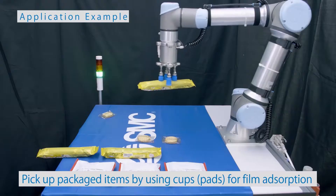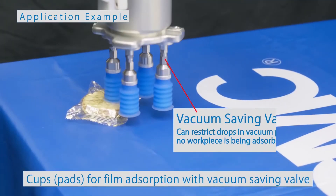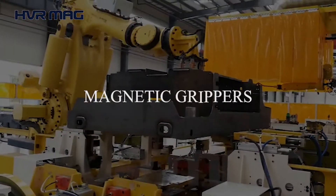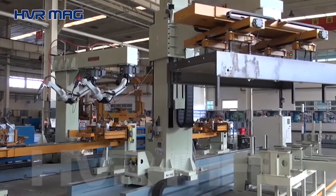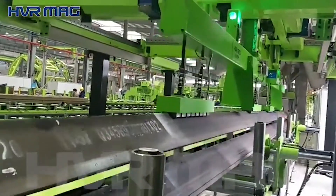Vacuum grippers are not suitable for textiles or other porous objects that will not hold a vacuum. Magnetic grippers excel in applications that handle heavy ferrous metal objects, though moving speeds are limited due to heavy loads and the risk of the load falling off the end effector.